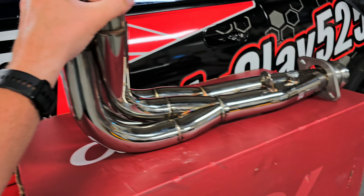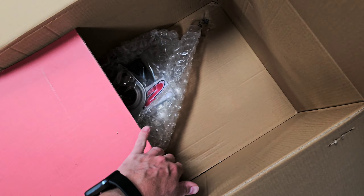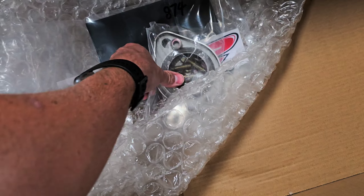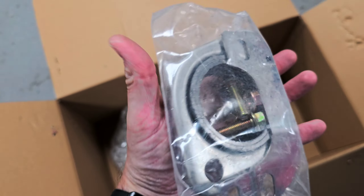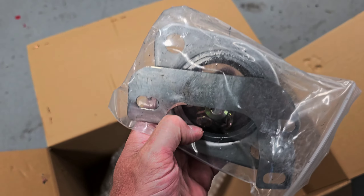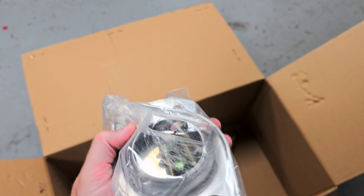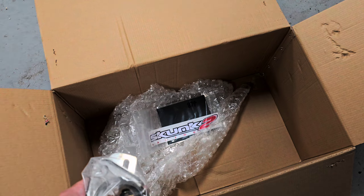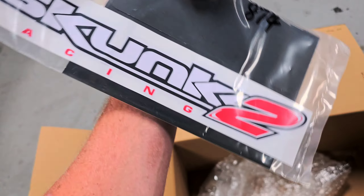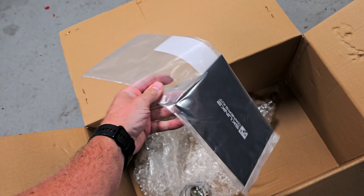I'm going to open up the box and show you what all it came with. It was wrapped in bubble wrap, which is sweet. It comes with a flange here that would weld on to your exhaust so it mates up. We do have a 3-inch exhaust on our Integra, so we're going to have to do a little bit of custom work. It also comes with what I believe is a registration card — so you know you've got a genuine Skunk2 product. Anytime you buy any Skunk2 products, they come with one of those.